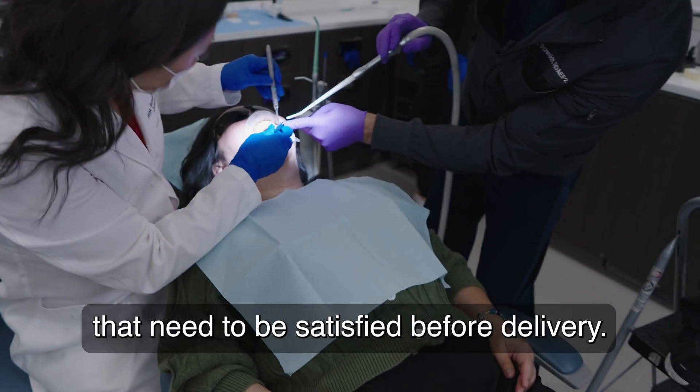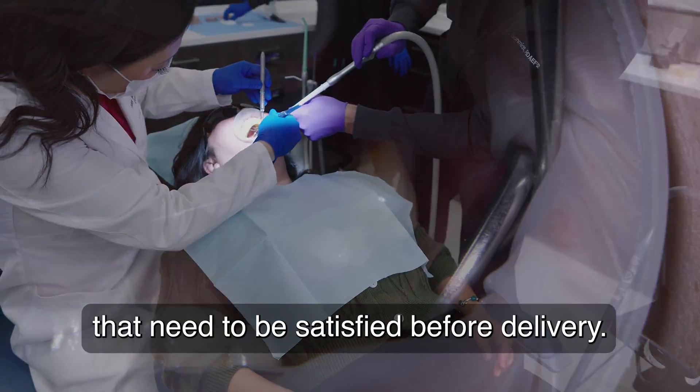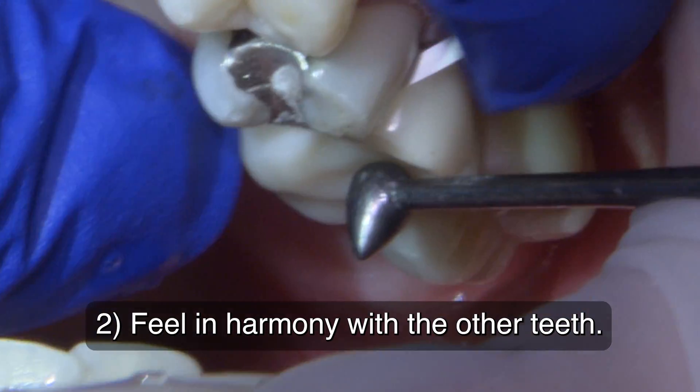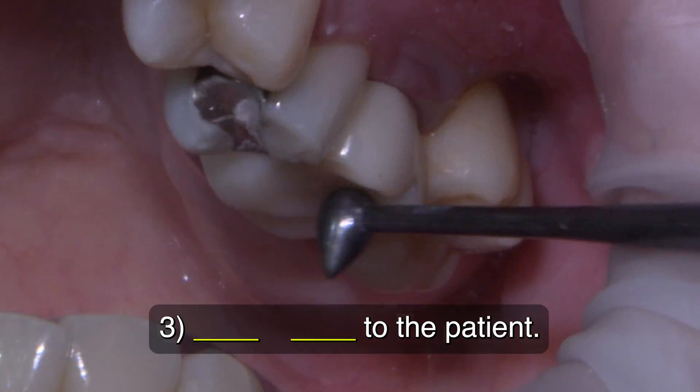There are three requirements that need to be satisfied before delivery: the crown needs to fit well to the margin, feel in harmony with the other teeth, and look good to the patient.